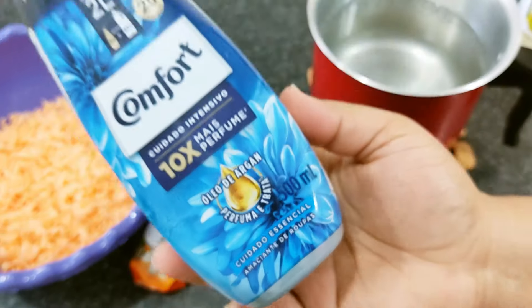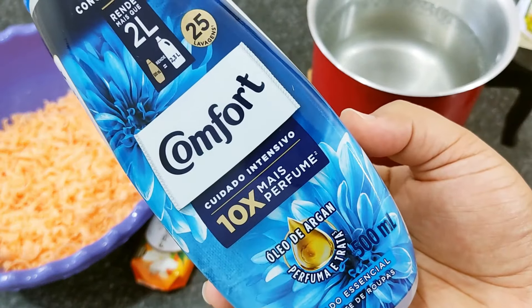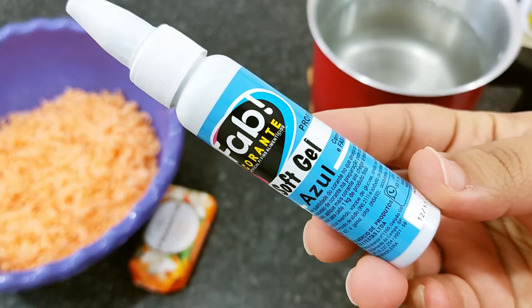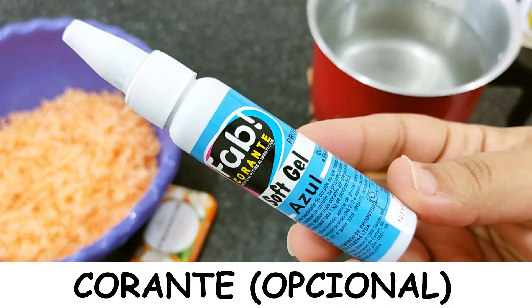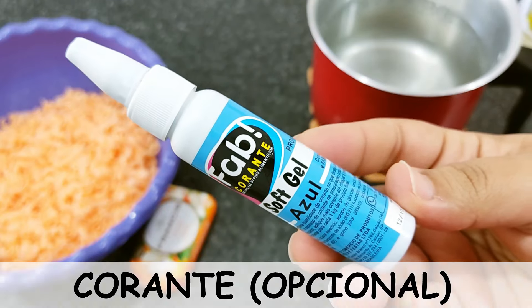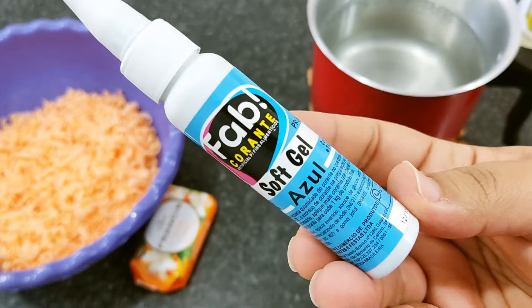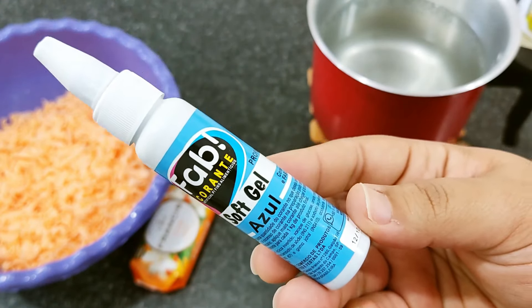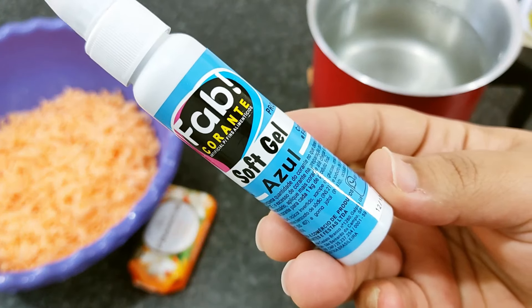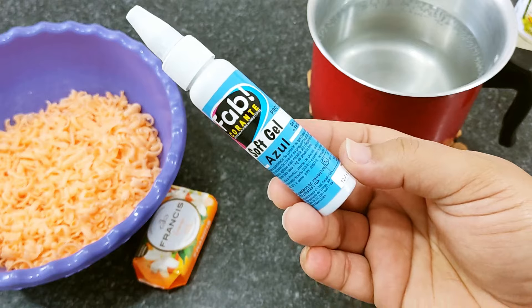Aqui eu vou utilizar os 500 ml todo do nosso amaciante — Cuidado Intensivo. E tem esse ingrediente que é totalmente opcional: o corante. Eu já ensinei a fazer a versão caseira dele aqui no canal, vou deixar passando nesse card em cima. Como eu não estou com o caseiro, vou utilizar algumas gotinhas desse aqui só para ficar mais bonito. Ele é totalmente opcional.